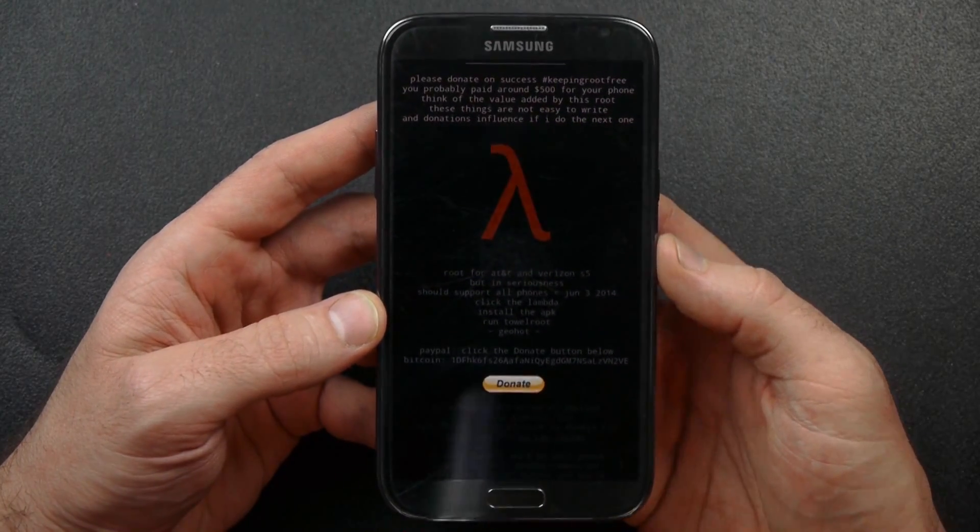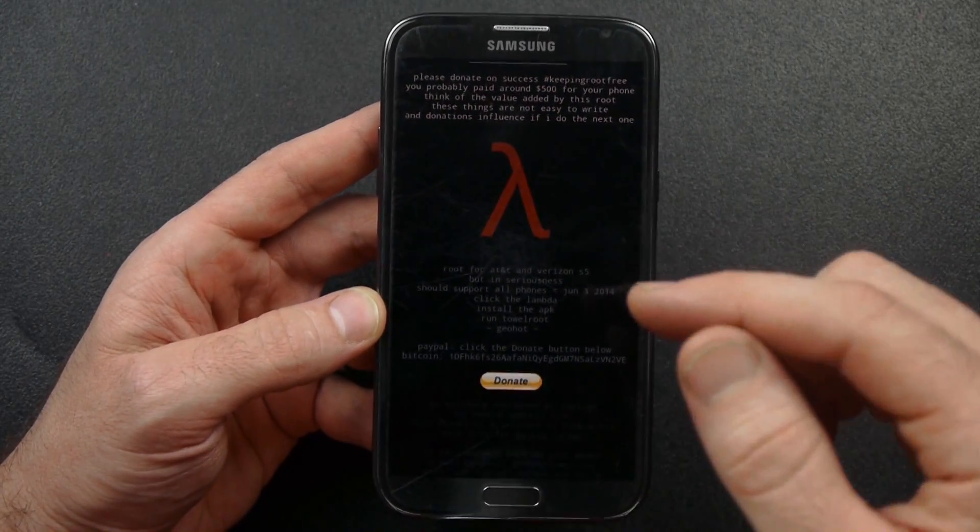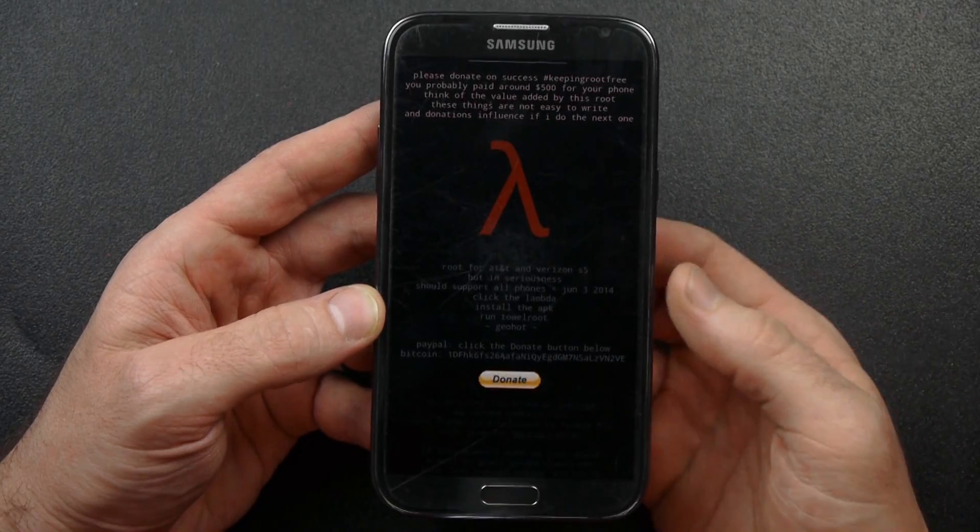Hey guys, what's up? MoonyV123 coming to you today. In this video I want to show you a quick and easy way to root your Android smartphone.